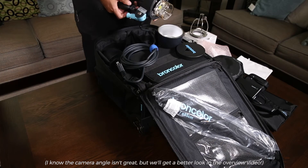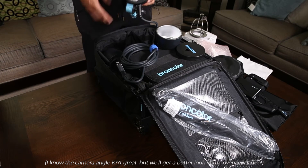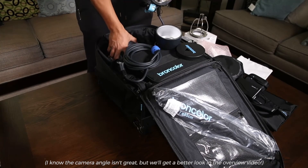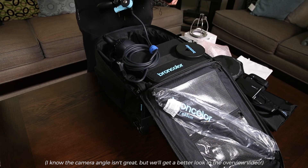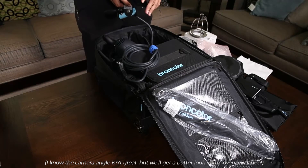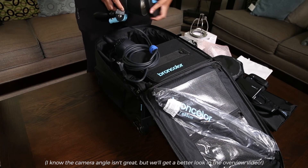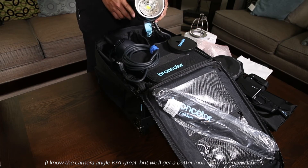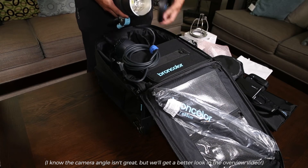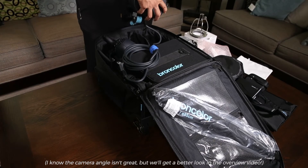Here is the mobile head, and there are two of them in this kit. These are essentially the same as the Lidos heads from Broncolor — the only difference being that these have an LED modeling lamp, and those can be run for two hours on battery power or indefinitely with the continuous light adapter.